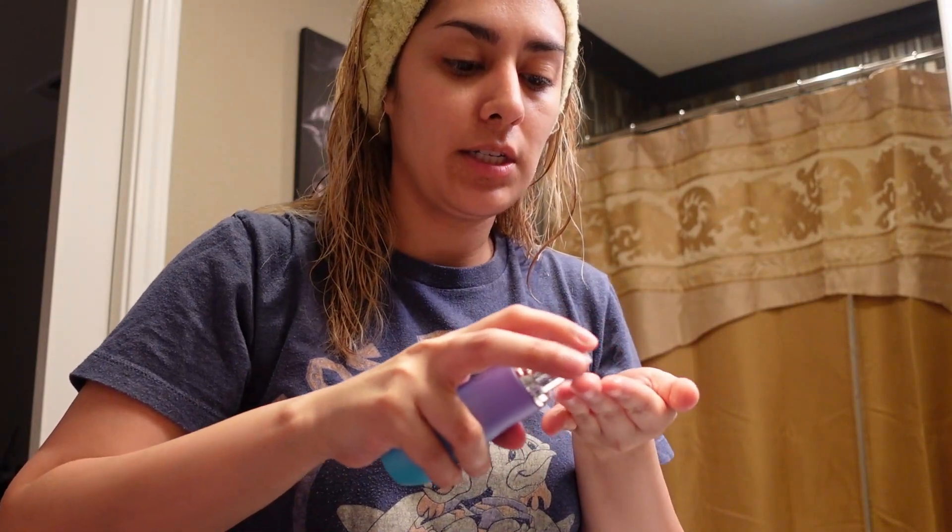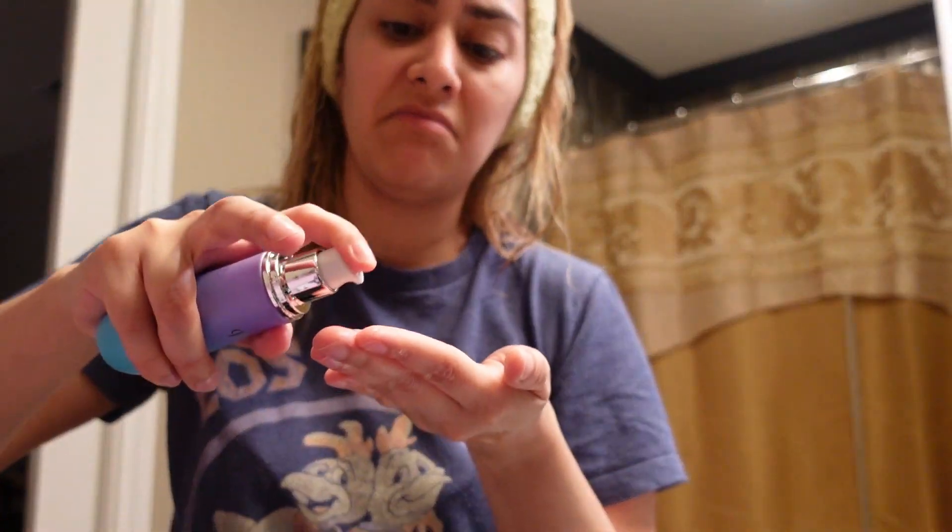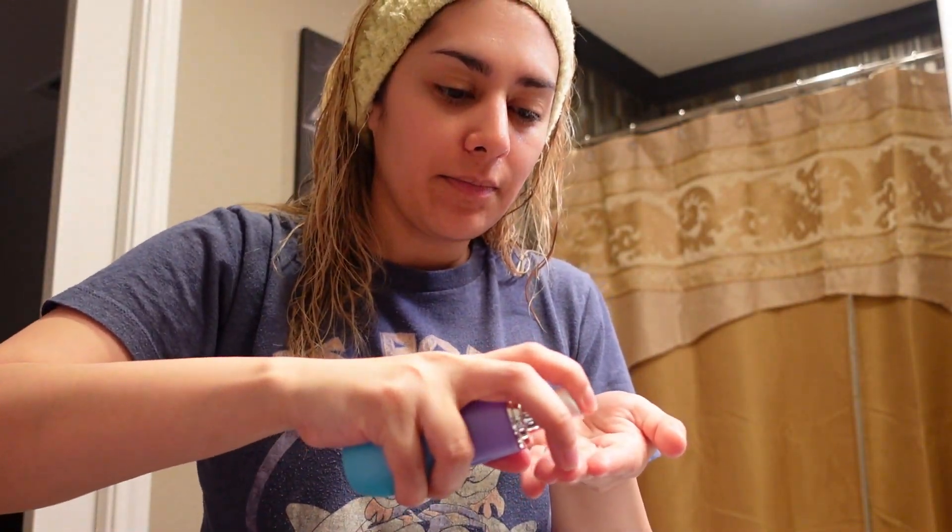I'm going to go ham with it. Oh my gosh, it smells so good. It smells very natural — like a flower, not like a rose, but probably one of the flower seeds or whatever's in this stuff. So I'm just rubbing it around. It feels very soft, like it really does.